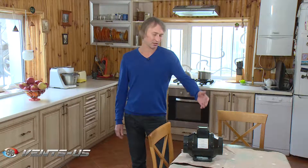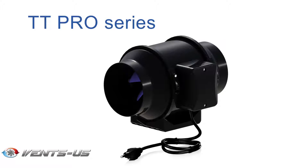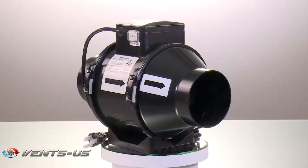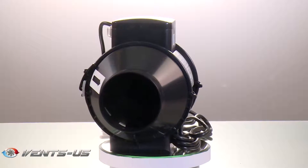My choice is Vans TT Pro. This silent running fan offers a great combination of high performance, low power consumption, and ease of installation. Air extraction duty will be handled by a silent Vans TT Pro fan.